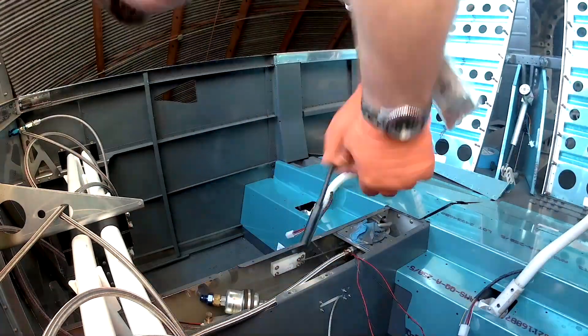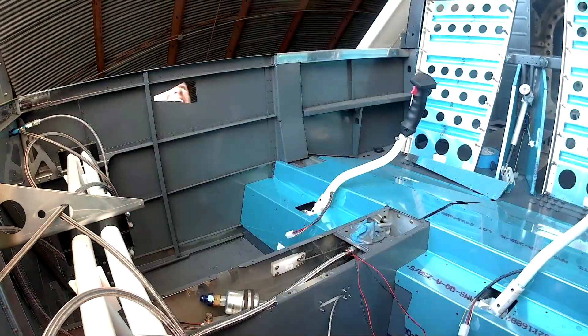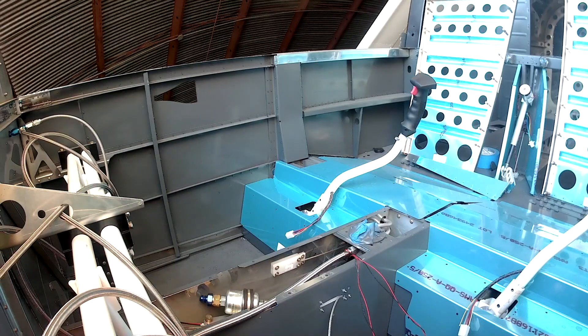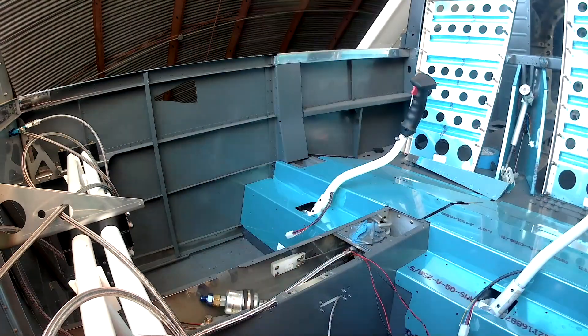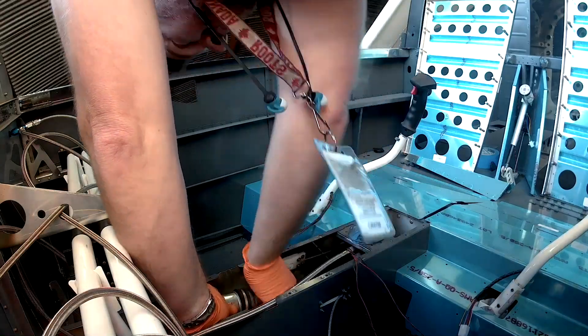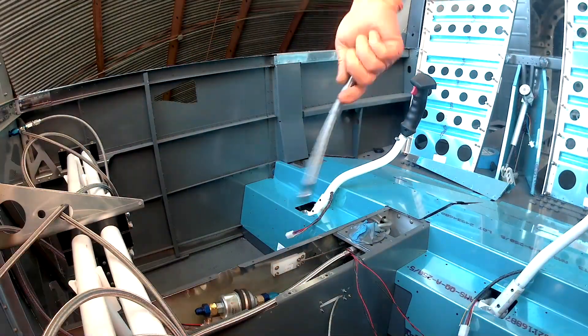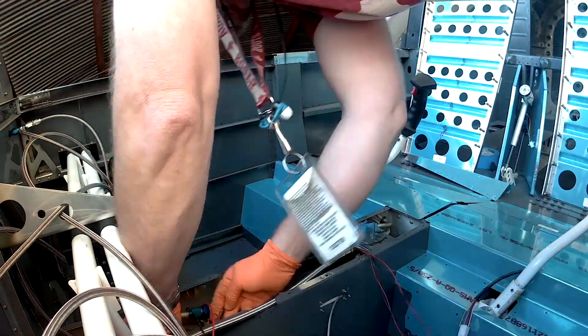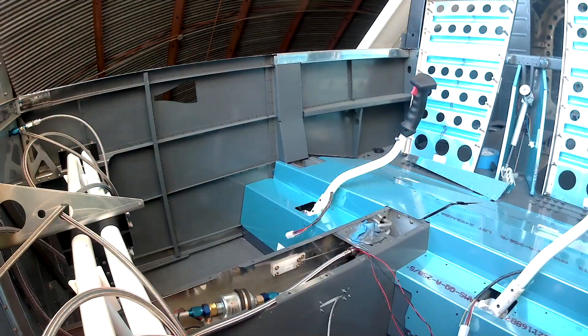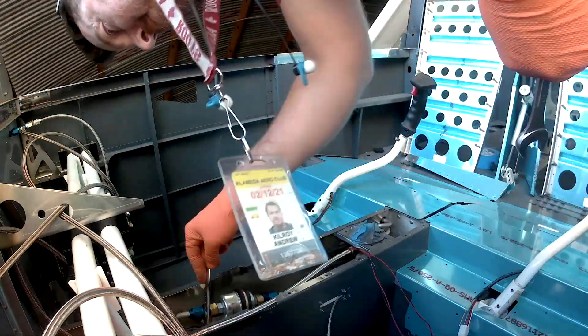Now that that's all torqued in, I was procrastinating a little because once this is in and I'm feeling relatively certain about it, that's the point where I can actually go and rivet on the upper front panel. All that panel stuff has never been riveted on because once it's in, working on this fuel system is going to be just a complete pain in the ass.